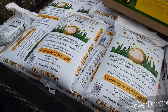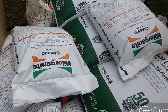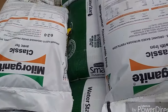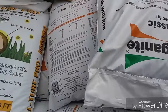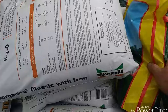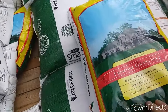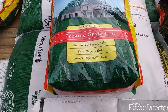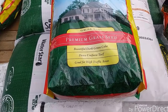This is where we're going to start. We've got a few bags of lime, a few bags of milorganite, a few bags of tall turf fescue, and I got one special customer — just going to need a little bit of this.